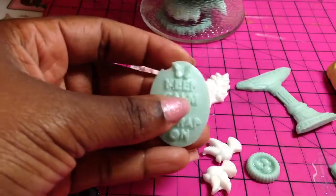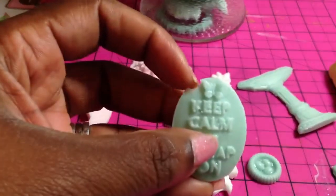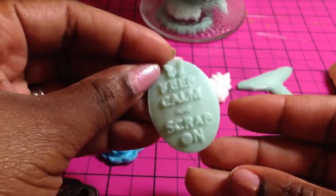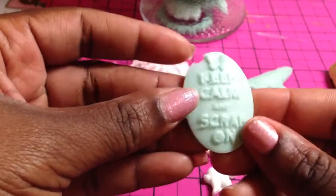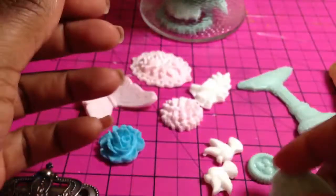This is a Webster's Pages piece. As you guys can see, this one is messed up because that was an air bubble there too. But that's okay because I'm still going to use it on the project — I'll probably put some flowers around it to camouflage it a bit. It says 'Keep Calm and Scrap.' This is a Webster's Pages piece that I just made a mold out of and then made my own little resin pieces from it.